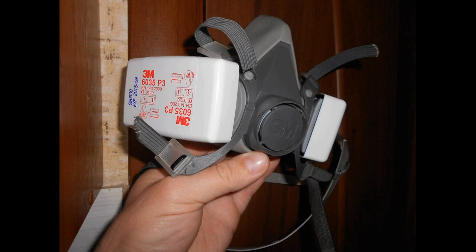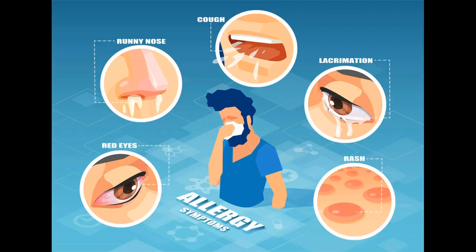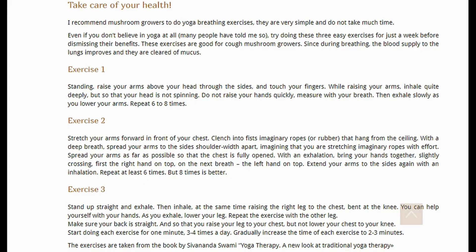Even if you are healthy with a strong immune system, you still need to use a respirator. If you are prone to allergies, you might not be able to grow oyster mushrooms or work on a mushroom farm. Taking allergy medications while continuing to work isn't a solution — eventually, the medications will stop being effective. You need to treat your allergies. Start by doing breathing exercises, which are very simple and won't take much of your time. These exercises are described on my website and I will include the link in the first comment.